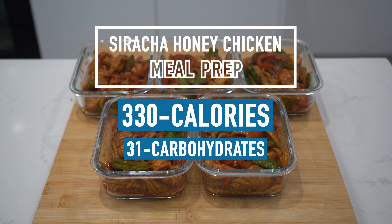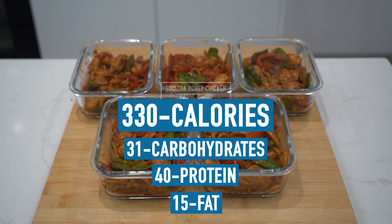Welcome back to another episode in the meal prep series. Today we're going to be making a spicy honey garlic chicken stir fry. This one's got heaps of flavour in it and it's a real simple one to make as well. As usual, I throw the macros and calories on the screen before we start.